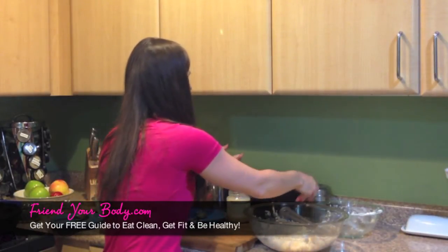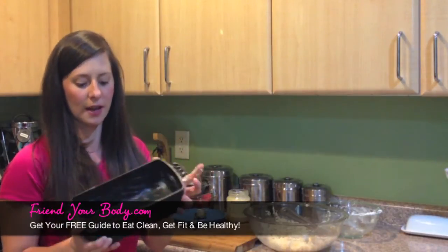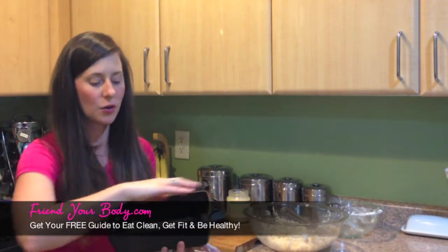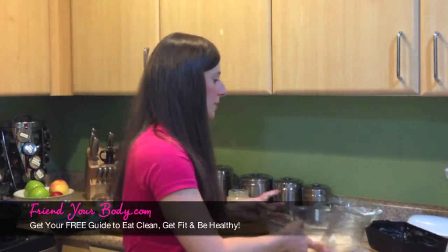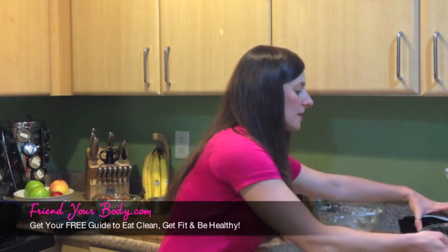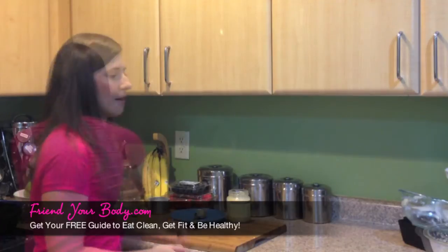And then what you're going to do is just pour your mixture into an evenly greased loaf pan. I've got a cast iron loaf pan here, and I just greased it with coconut oil so it won't stick. Once I pour it in there, I'm going to bake it at 400 degrees for about 25 to 30 minutes. You just want to make sure when you stick a fork or toothpick in there that it comes out clean.